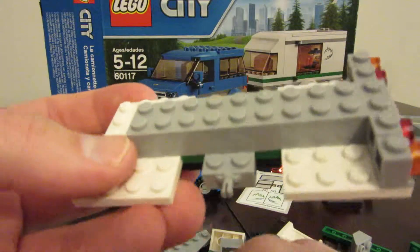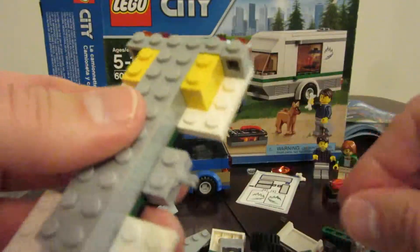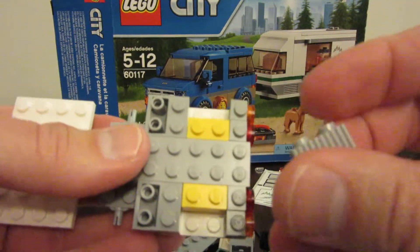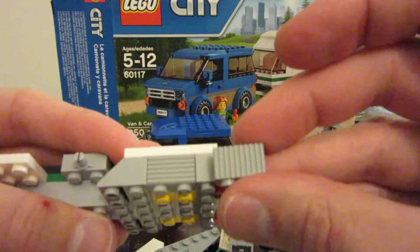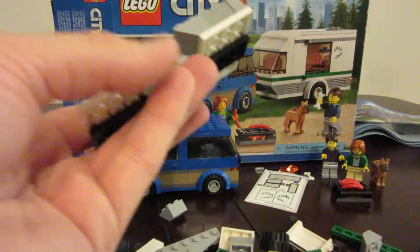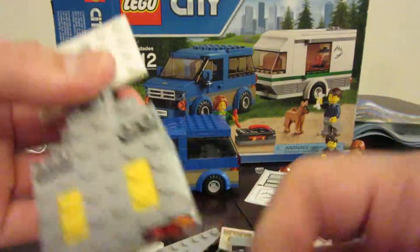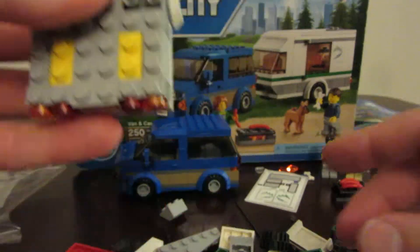We take two yellow pieces that go on like this, and we're taking these two-by-two slanted pieces and ridge pieces. Make sure you want the horizontal ones facing out instead of vertical — horizontal facing out on that side too. We flip over, we've got two gray pieces going there. We've got our white wheel wells on the outside.